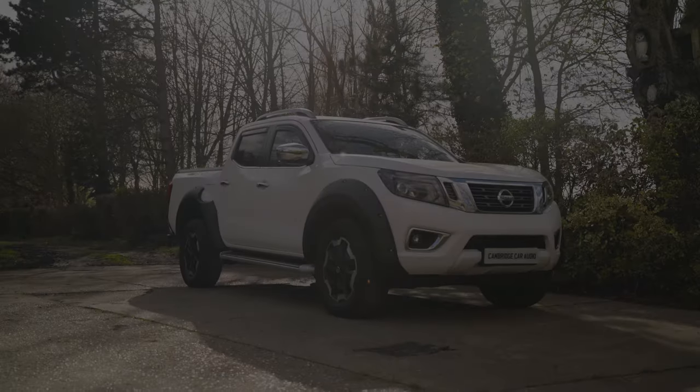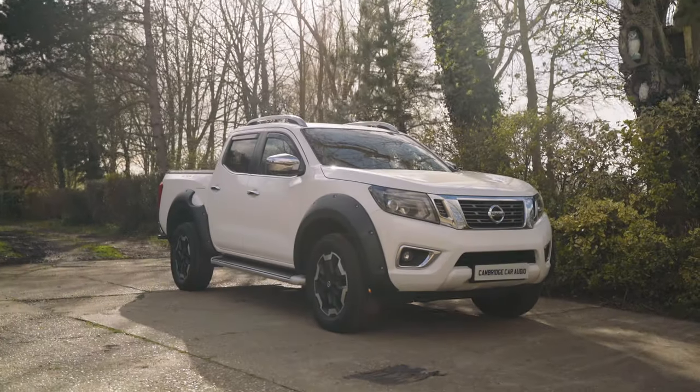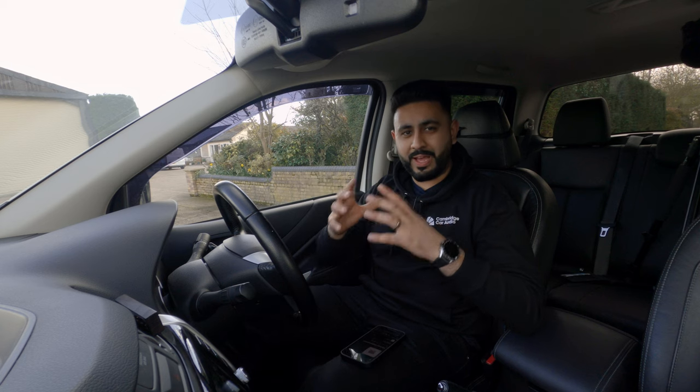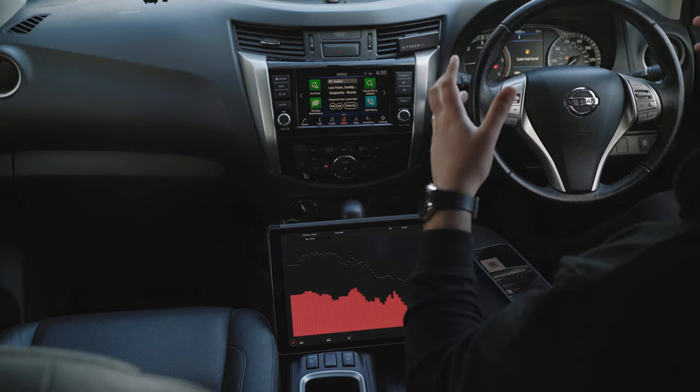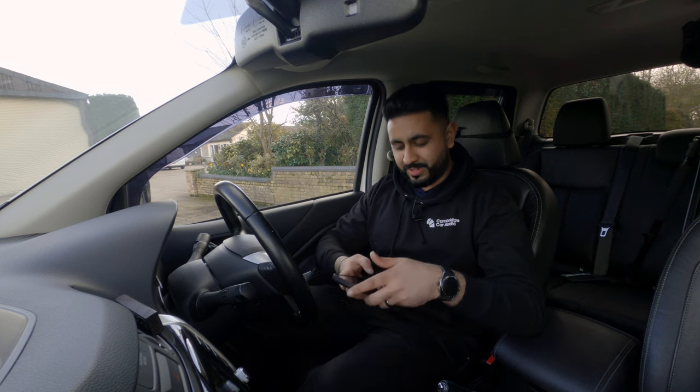The install is complete, and what a journey it has been. Project Navara has been an absolute joy to work on and it sounds pretty phenomenal. I can't wait to share it with you, so without further ado, let's go.